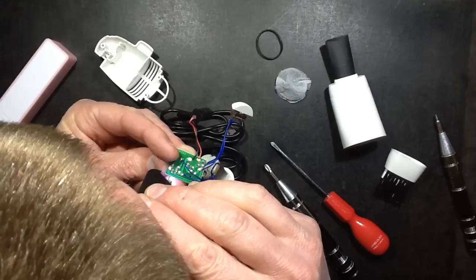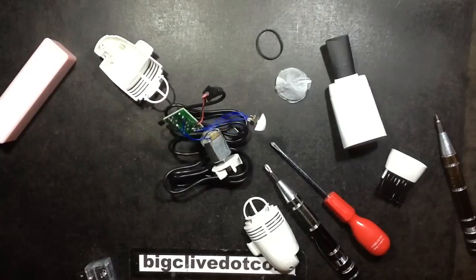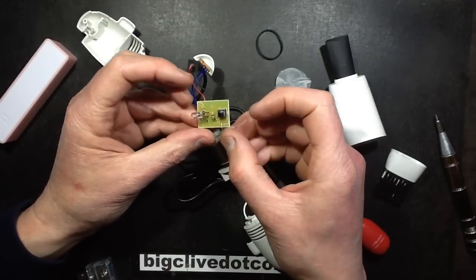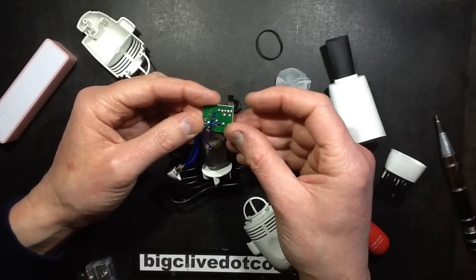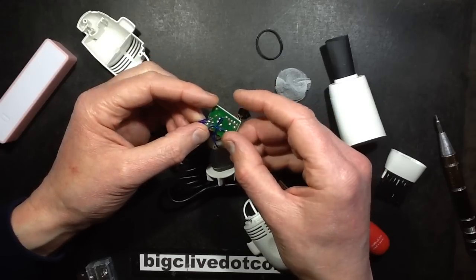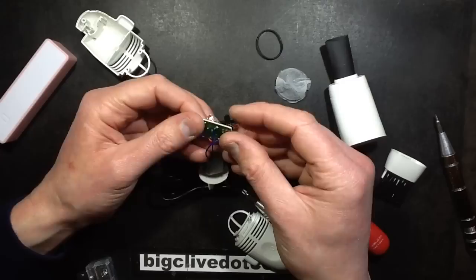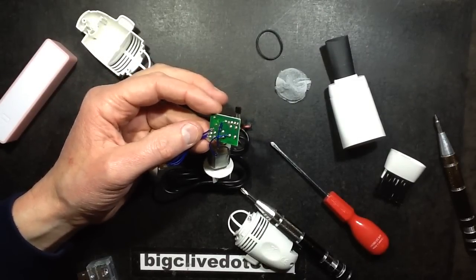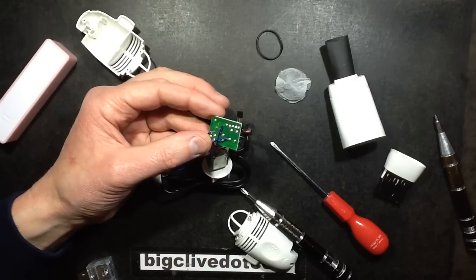It's a 3.3 volt regulator by the look of it — that makes sense really. So when you first turn it on without the boost button pressed, it's going through a little 3 volt regulator, and when you press the button it shorts the regulator out completely and just bypasses it. Although there's that little extra resistor — what's that for? Not 100% sure, unless it's an initial current limiter that takes on the dissipation from the regulator.